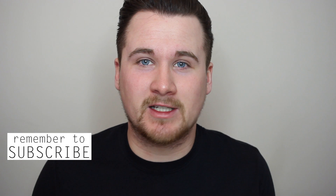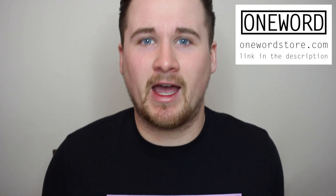Now before we get started on this contact lens review, today I am actually wearing one of my t-shirts from my t-shirt store. I'm wearing my Fierce t-shirt. If you guys want to check it out I will leave the link to my t-shirt store in the description below. But today, like I said, I'm reviewing the Blue Midnight Contact Lenses by Eyes by Eyes, which is Marnie Simpson's contact lens brand.